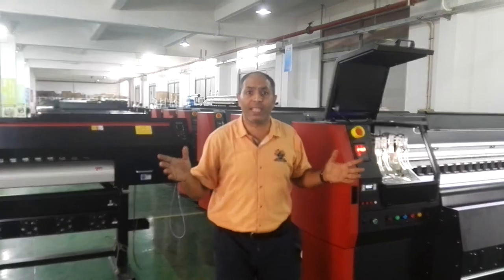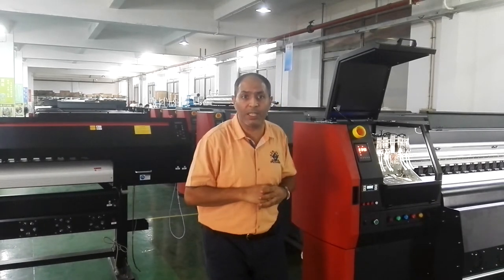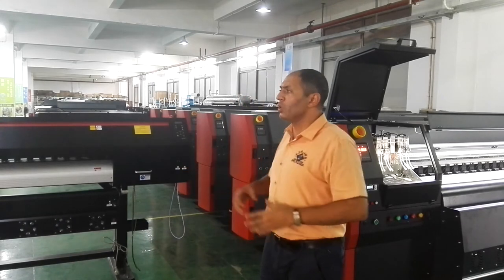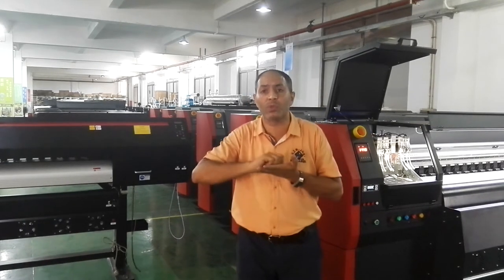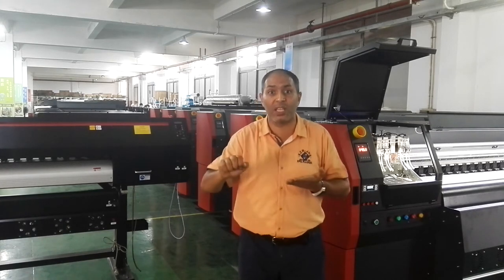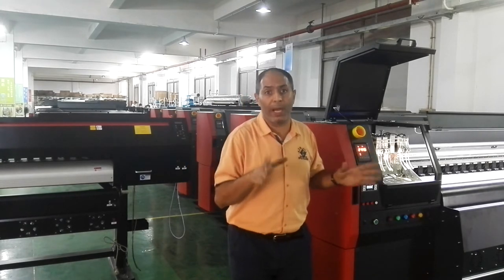I hope you try to contact us — our phone numbers and WhatsApp are written on the video. You can talk and contact me, and we can go together, come to our factory here to show you the machines, and also explain how to sign the contract with the factory, how to transfer the money, and how to do a safe transfer. These are very important points you have to care about when you want to buy from China.